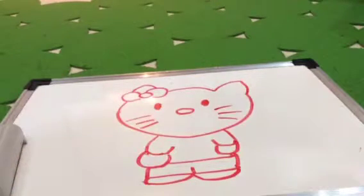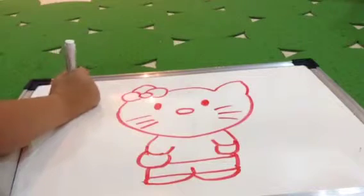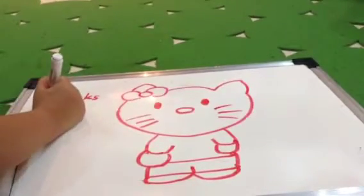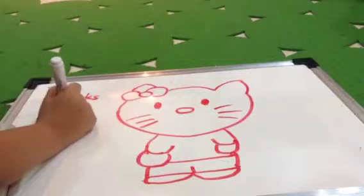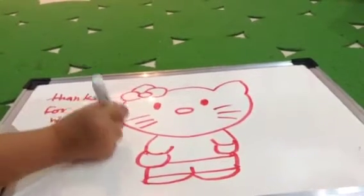So this is how to draw a Hello Kitty. Thanks for watching everybody. Don't forget to like, subscribe, and comment. Bye!